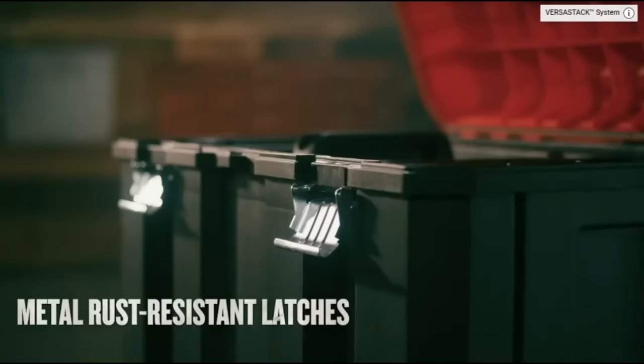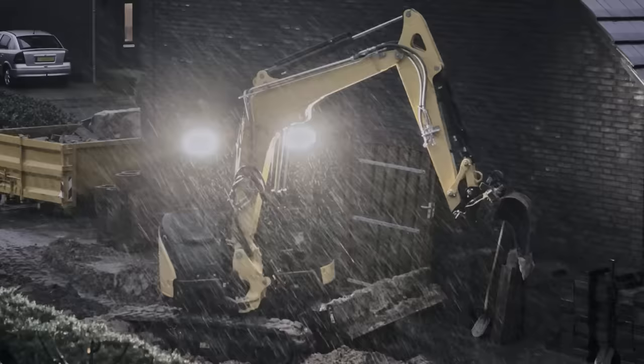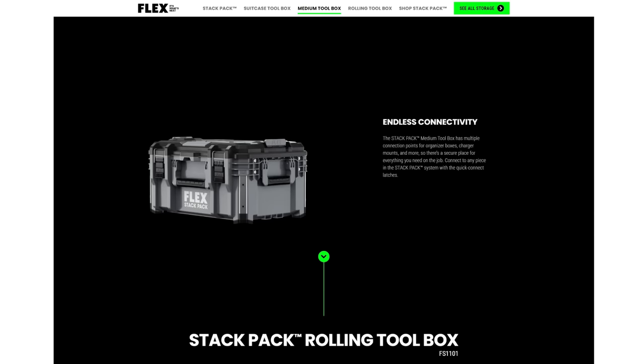Are you looking for a portable tool storage system? If you're a little bit confused about what's out there on the market today, don't worry because this video has you covered. We're looking at the seven best portable tool storage boxes that you can buy on the market today. We'll be looking at price, accessories, and all-around build quality.